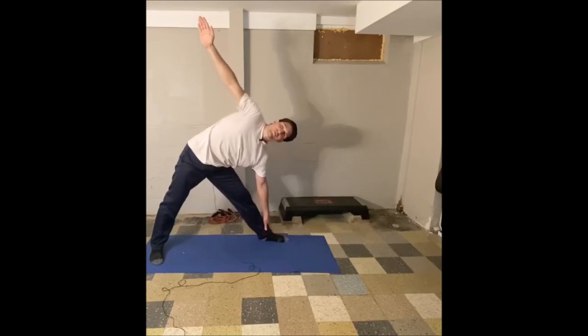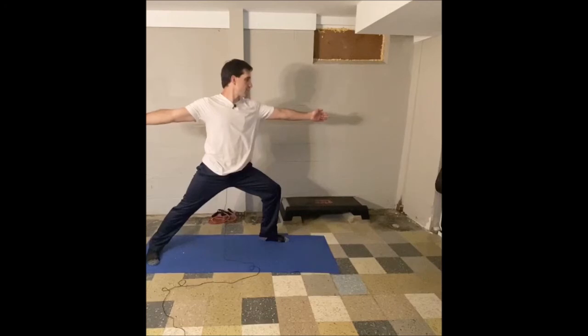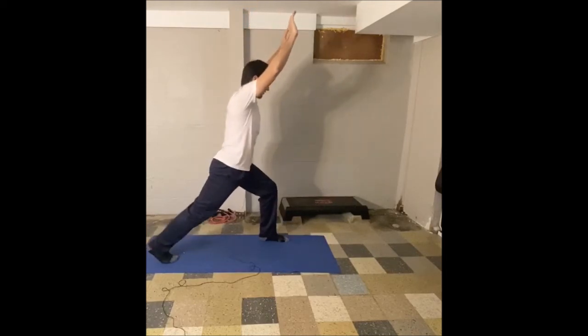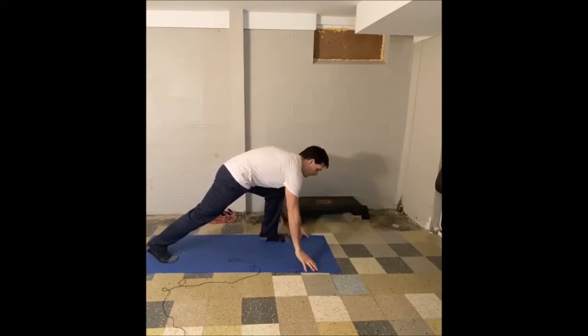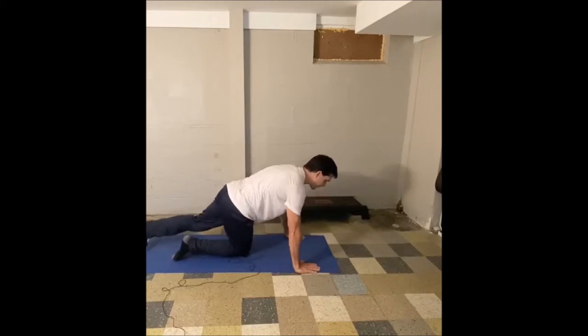Very slowly raise back up to warrior two — go ahead and bend that front knee again, bend the left leg, look over your left hand, left hand towards 12, right hand towards six. Let's turn forward again — turn your chest towards 12 o'clock, reaching both arms straight up in the air for warrior one. Turn your back leg so your back foot is pointed towards 12 again — we're back in crescent pose. Now we're going to fold down, collapse forward, put your hands on the floor, and slide that left foot back into your push-up position. We're going to do that same sequence for the other side.